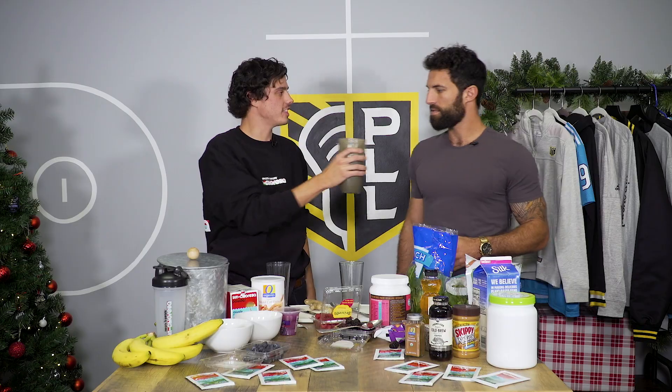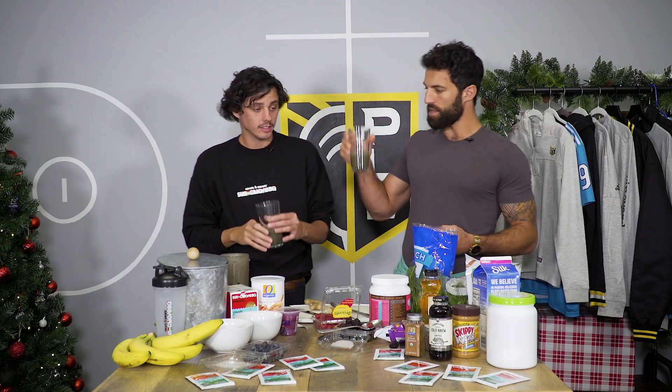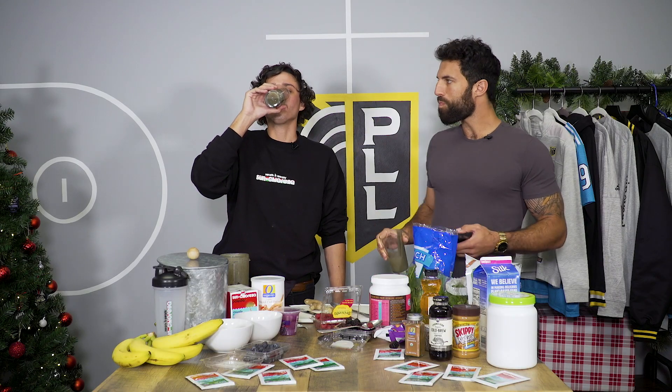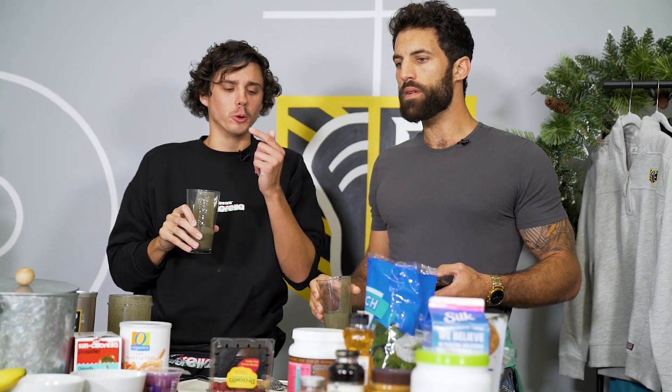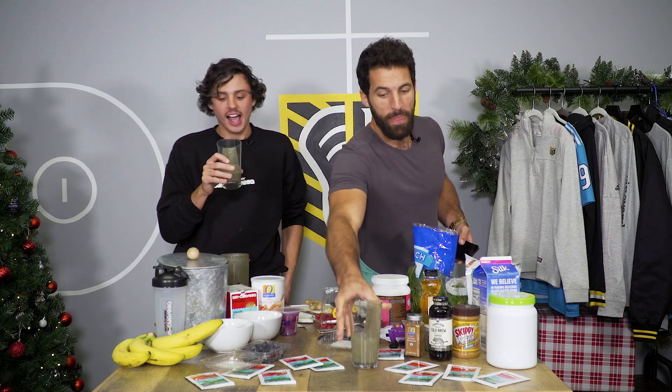It smells lovely. That ginger adds a nice little hint. The Winning Smoothie is what he calls it. I got some ginger root. It tastes great. That fresh ginger will get you. Damn, that's good.